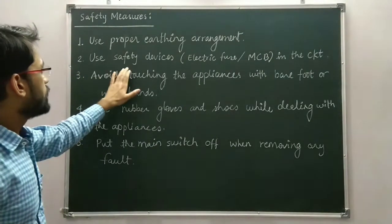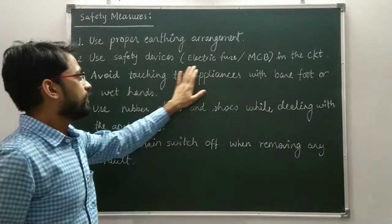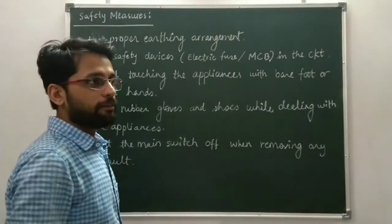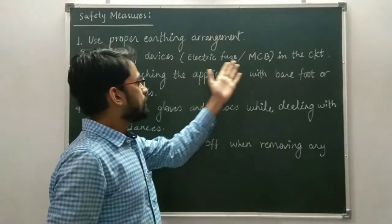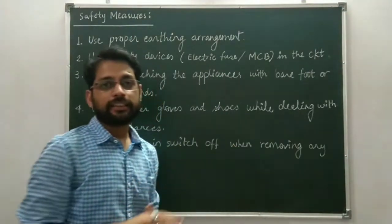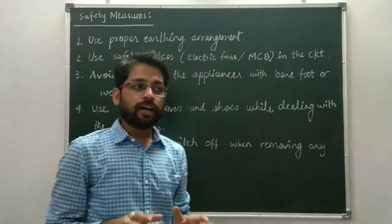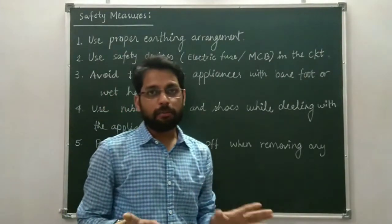The second measure is to use safety devices like an electric fuse or MCB in the circuit. When these safety devices are connected in the circuit, your circuit and appliances are free from any damage.